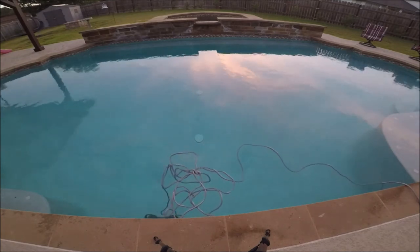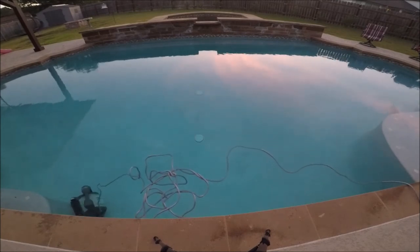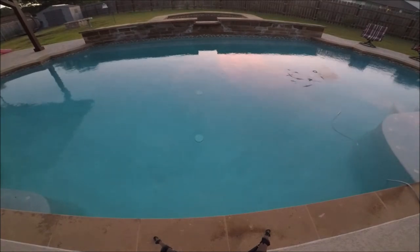Overall, it's a great running pool cleaner — it does exactly what it needs to do. If these three things I've mentioned don't bother you, then I'm sure it will be an excellent pool robot for your pool.